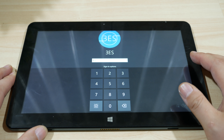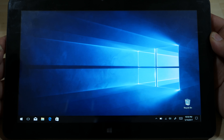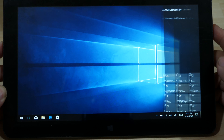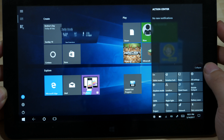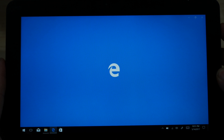Now for the software side of things, initial load up is nice and quick thanks to the SSD. This tablet PC does feature a full Windows 10 operating system. Although it does have features which make it easier to use in tablet mode, you can also use it as a normal PC, which means you can install and launch regular apps just like your desktop.